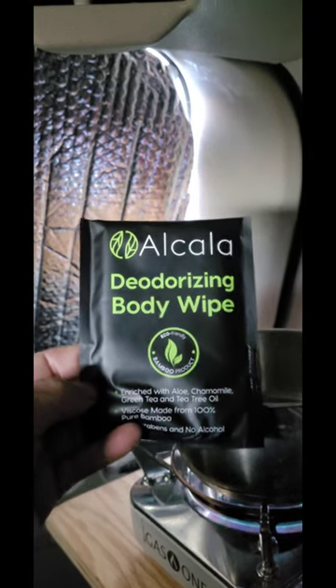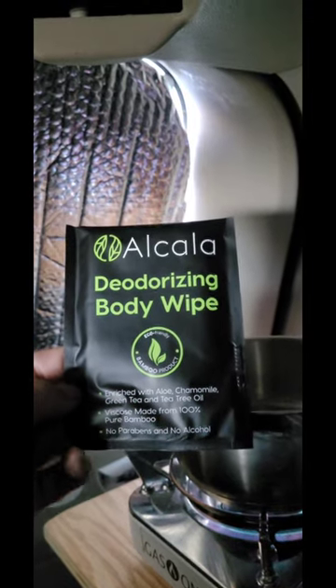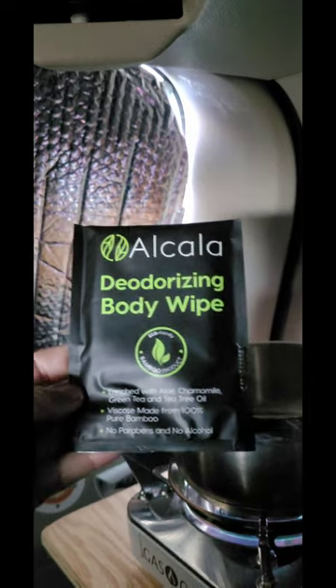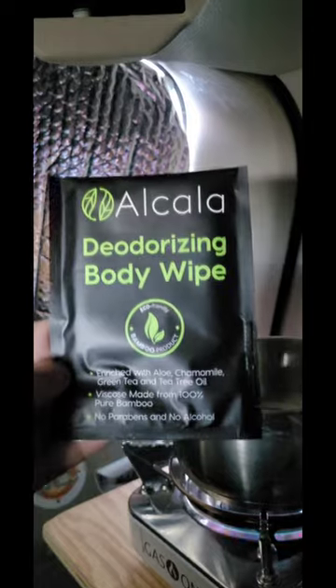I want to do a little bit of an update on these Alcala deodorizing body wipes. They're made of bamboo and have tea tree oil in them. I really love these, but in the morning they're cold.